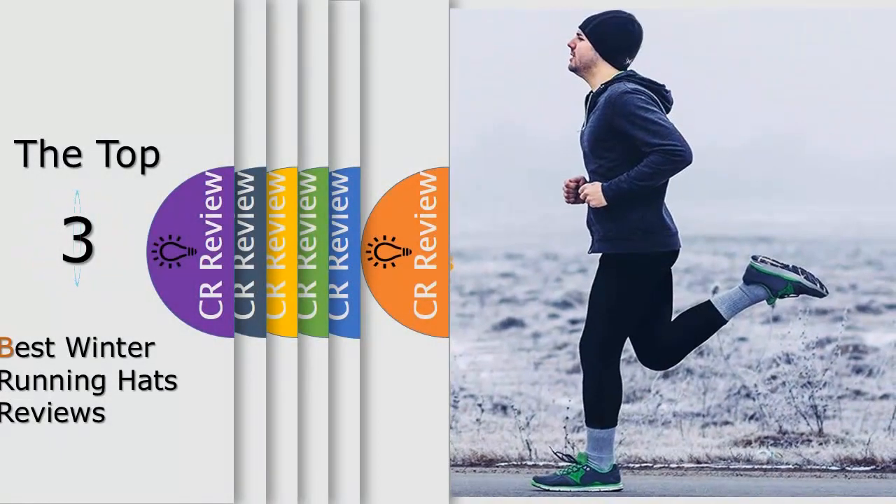Hello viewers, we have brought to you the top 3 best winter running hats review, powered by This Critics Review.